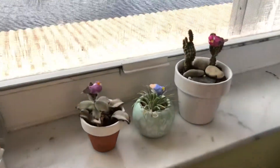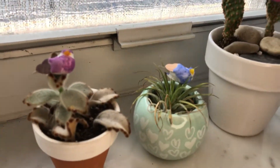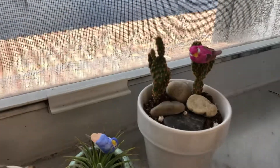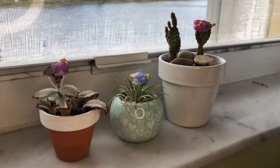In your windowsill? Yeah. Let me see. I got a lot of plants. But do you know which one is my favorite? Oh, I like your little birds — you're so cute. But do you know which one is my favorite? Where did you get those little birds? At the Dollar Tree.